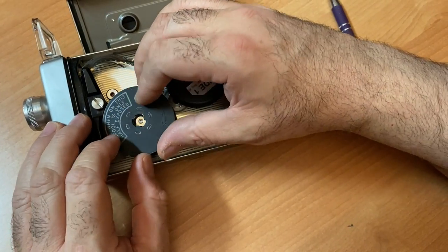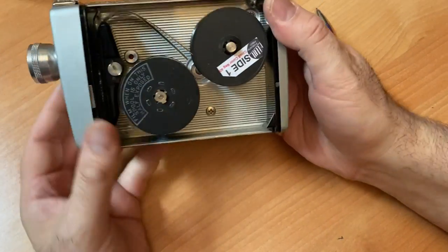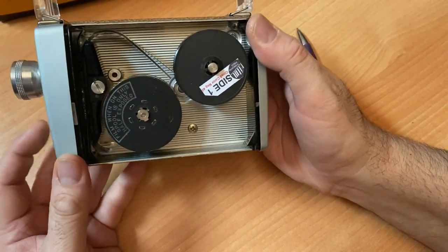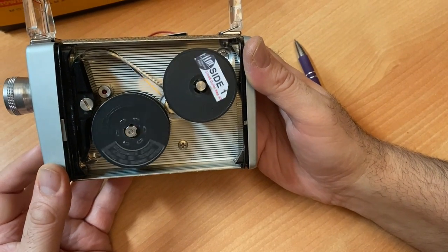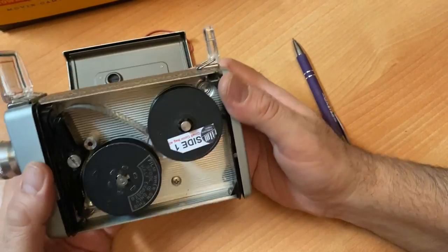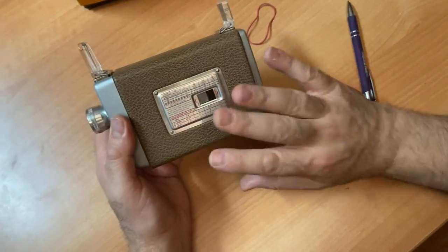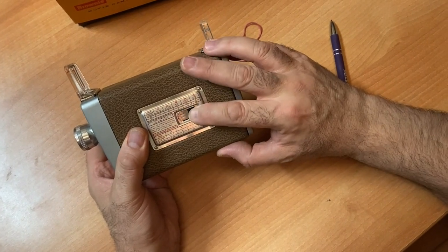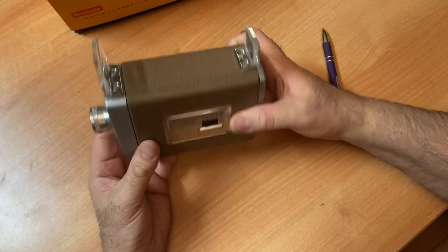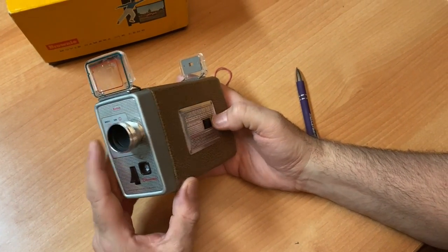There we go — it has to click into place. So now let's see how we loaded it. That's so beautiful. You're going to put this back on and put your door back on. And then you're going to enjoy shooting your movies. Don't forget to take your light meter reading and set your F-stops.